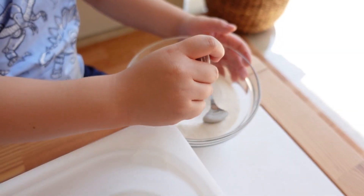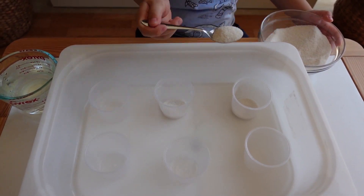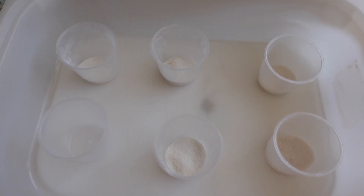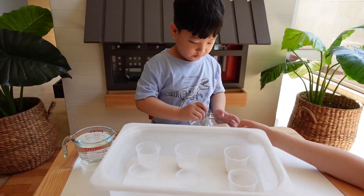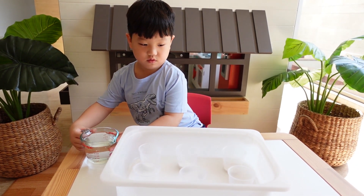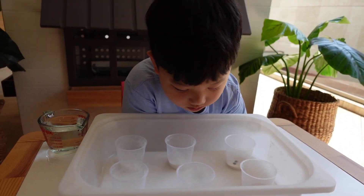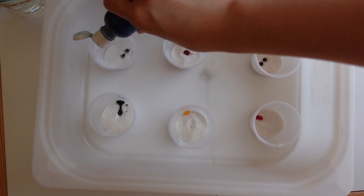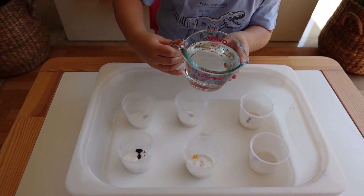Put one spoon in each cup. Now we're going to put different colors. Now we pour the water in — let's see what happens. Be careful about the water.